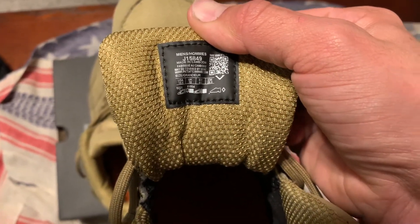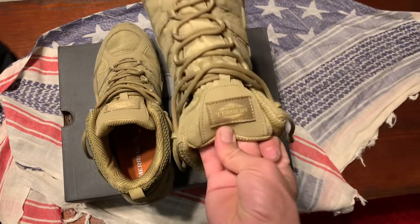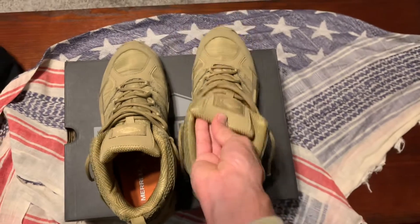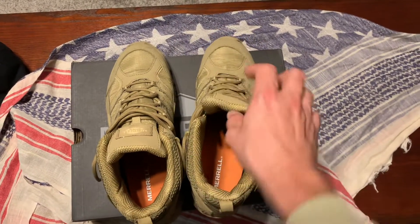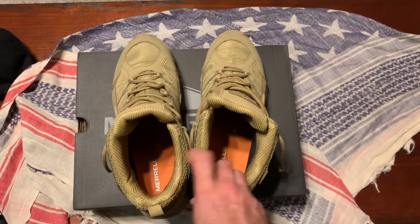Made in Cambodia — ain't that something. These are good tactical beater shoes. I've yet to try Salomons or anything like that, but I just wanted to give these a try. They were on sale, I believe.